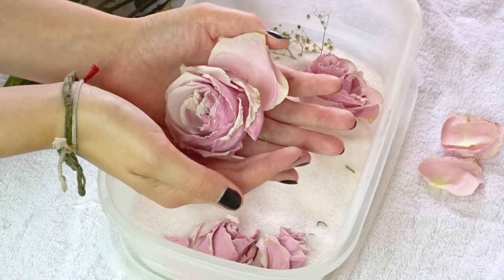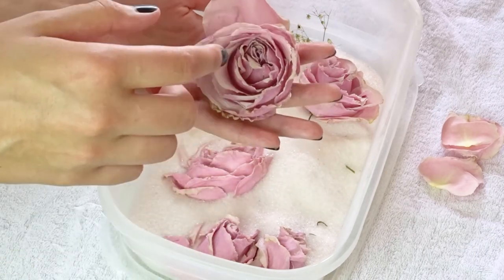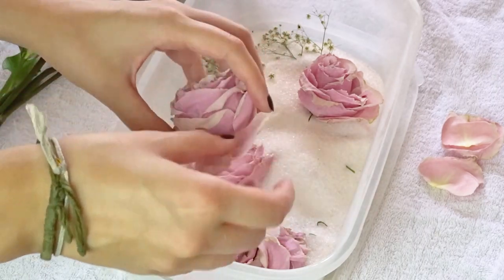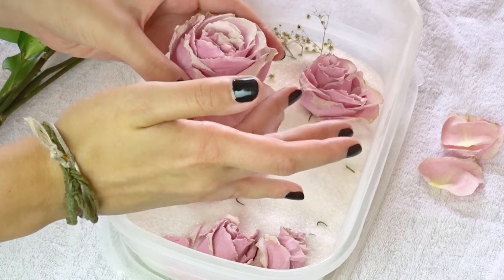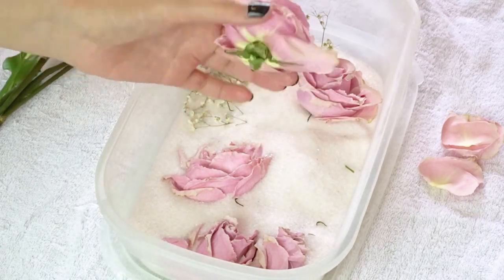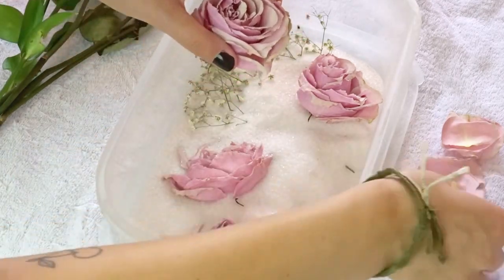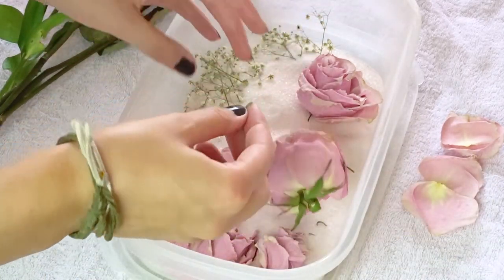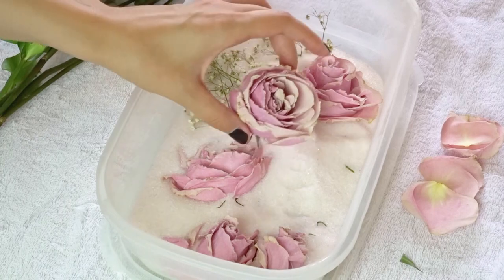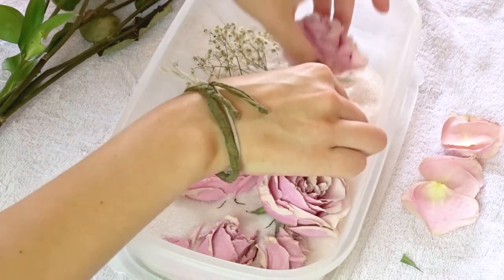One thing I noticed is that however you position the flowers in the box with the crystals matters. This one was buried further underneath the crystals than the other petals, so it dried in a closed position, which is kind of interesting. I wonder if you could press them open more to get a fuller bloom. I also put some baby's breath in here — just out of curiosity, I think it's so pretty too.